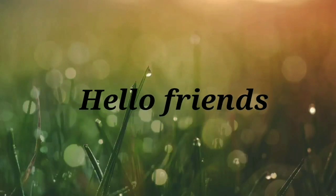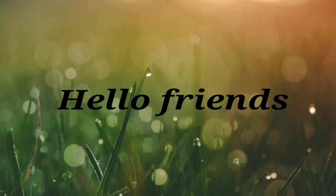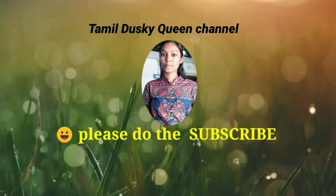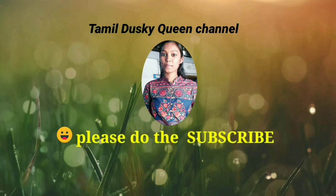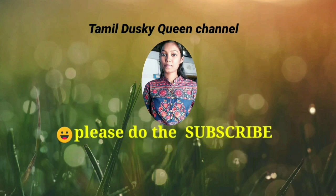Hello friends, how are you? If you are watching our channel, please do hit the subscribe button. Don't forget to press the bell icon. Let's see the video.